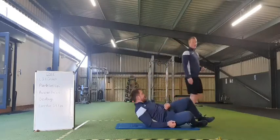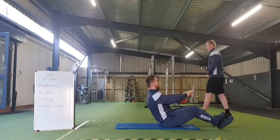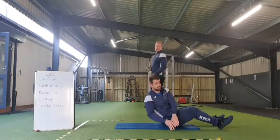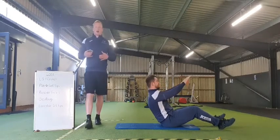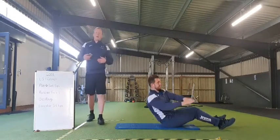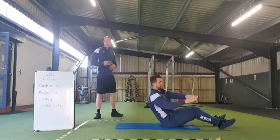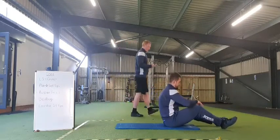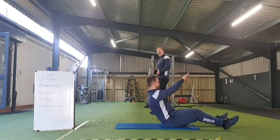All we're going to look at from there is transitioning onto a Russian twist. Sitting up initially — big emphasis for me — just getting our hands down to the side. Make sure we're really focusing on rotating through our core. Ready everyone. Going in 3, 2, 1, and off we go.